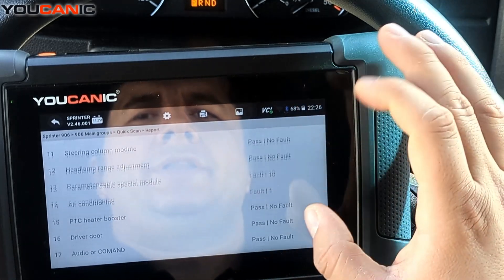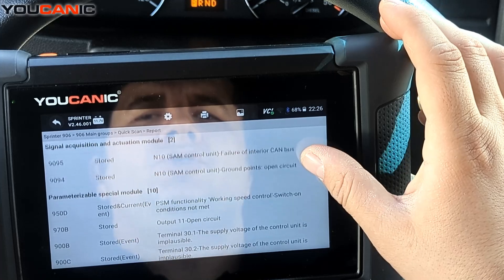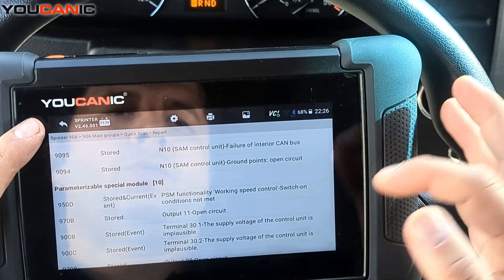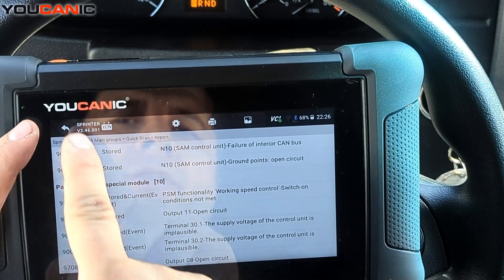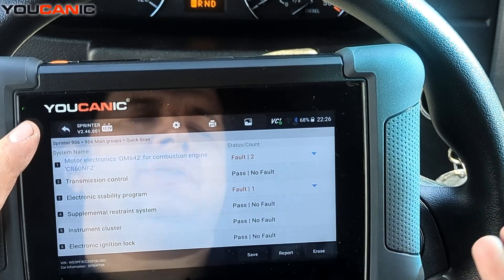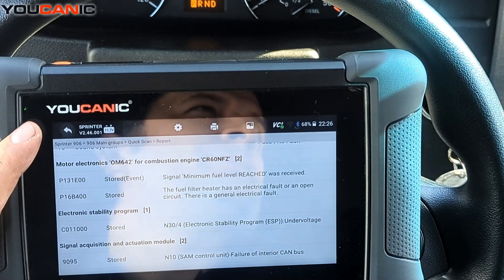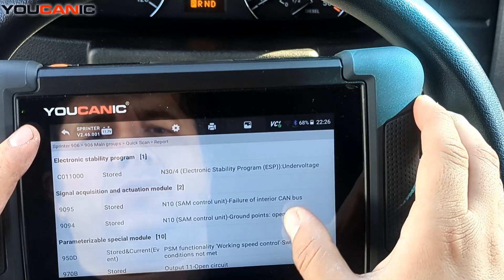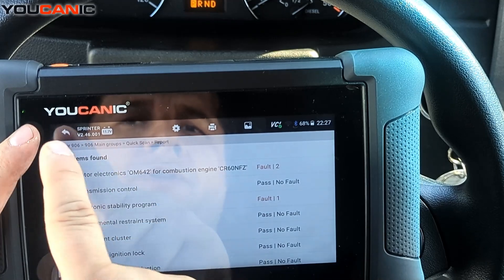You can hit 'Report' at the bottom and scroll down to see a report of all present, stored, and current fault codes. If I were working on this, I'd save the report first, then go back in and erase all the codes. Generally speaking, if codes are listed as stored or history, they will clear. If they're listed as current or active, they won't clear.